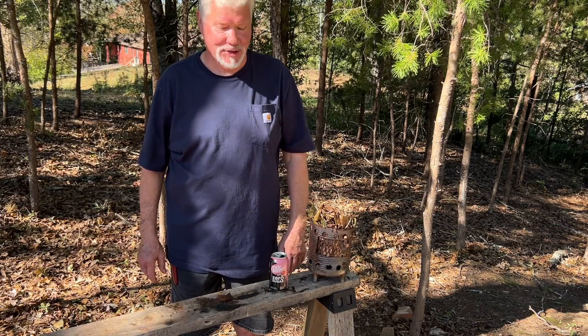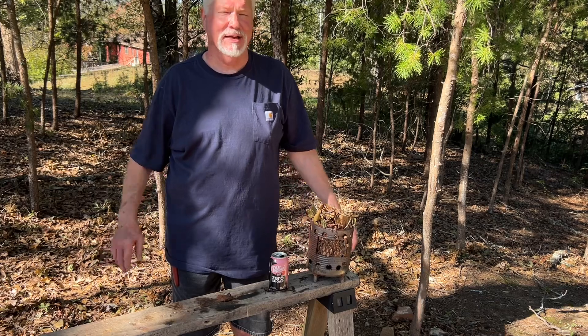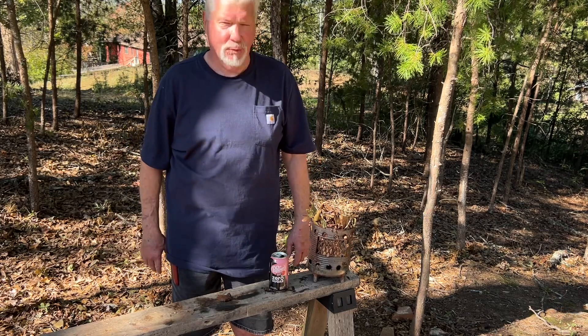Hello YouTube, I'm David with the David West channel. Today I want to show you one of my favorite solar ignition techniques — how to make a water lens.